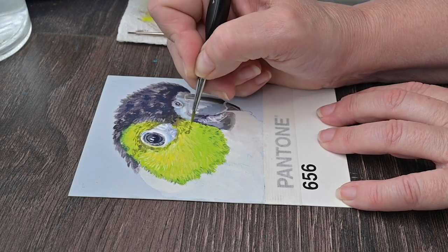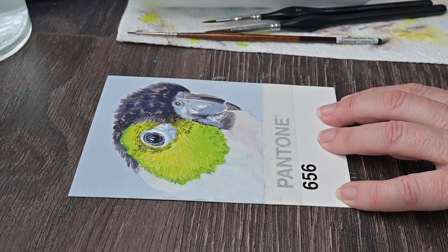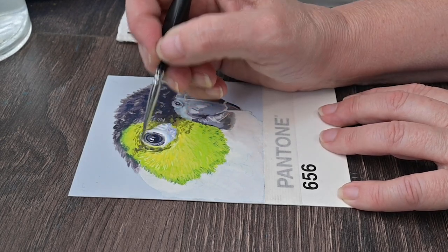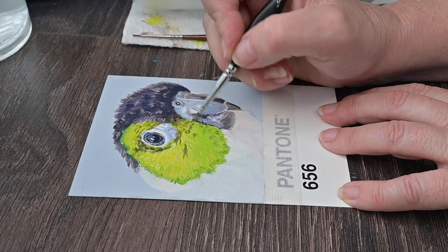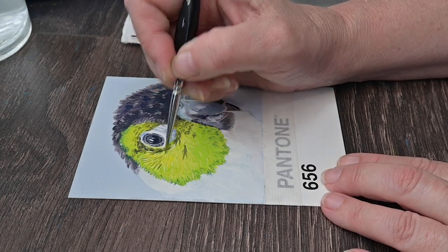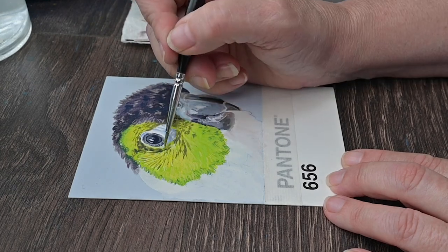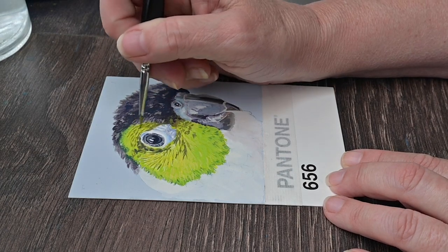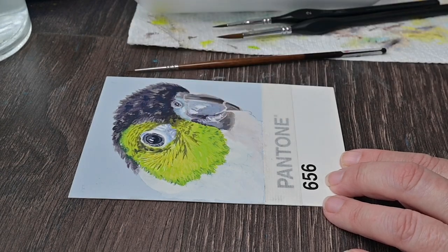He is letting her know that anytime she's interested in a date, he is there for it. So now I've mixed up sort of an olive-y green — just the green with a touch of brown to make it olive-y — and I'm going around adding in these clusters of feathers that are darker, where his upper layer of feathers are kind of separated and gives a nice little shadow. That's all I'm doing there — just to give it a little bit more interest, contrast, and make it look a little bit more realistic.